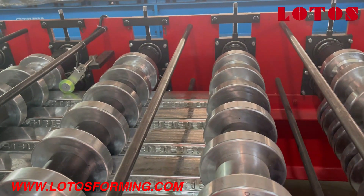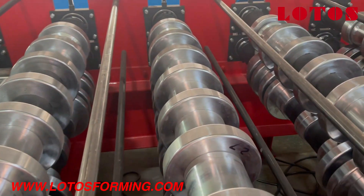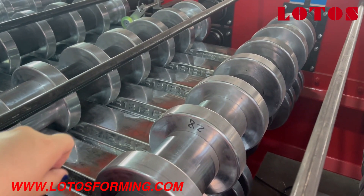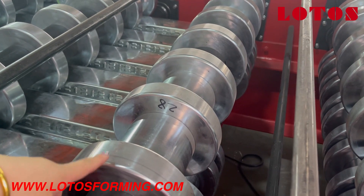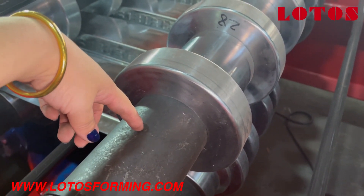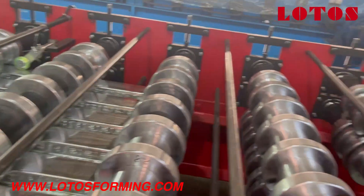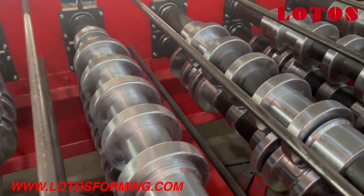Follow my camera and check the machine — there are several points to share about what makes the Lotus machine better and higher performance. The sheet thickness should reach up to 1.5mm to adapt to the machine capacity. The first important thing is the roller: the raw material used is GCR50. The second part is the shaft — the shaft diameter is 95mm. The machine also has two motors to drive the complete machine.